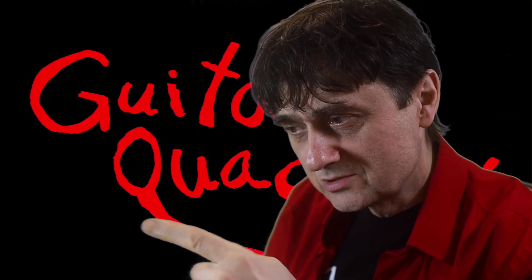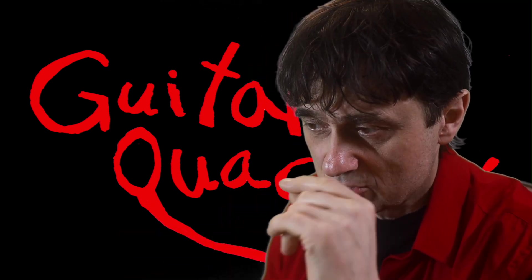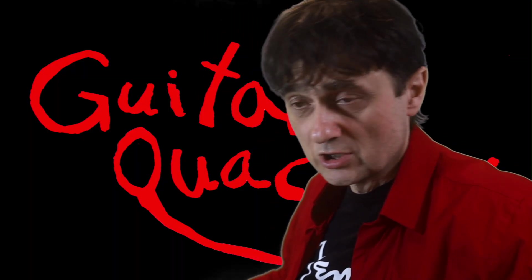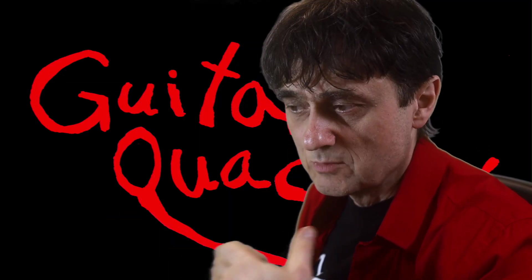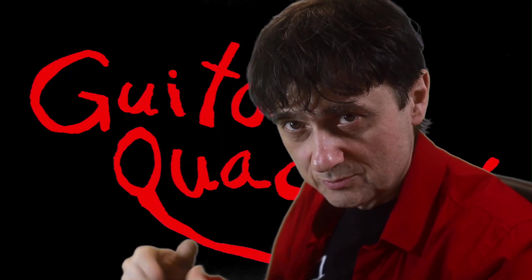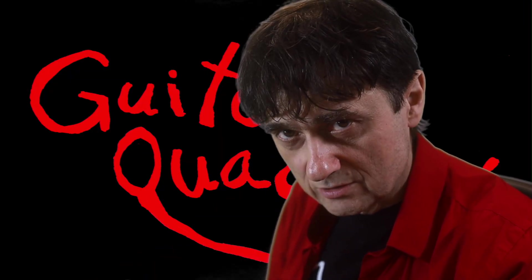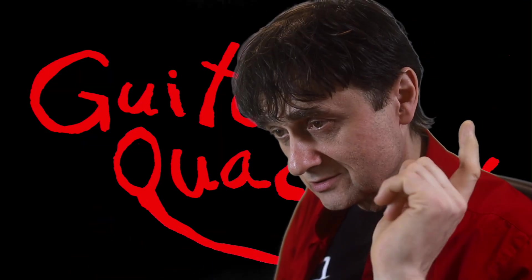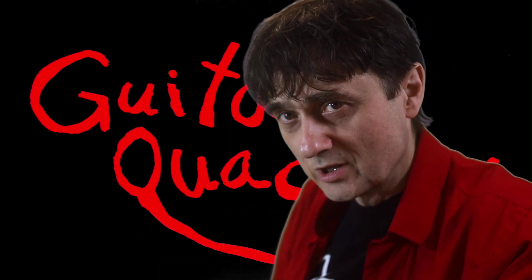I set up something else on the workbench. Did you know I have a separate channel called Guitar Quackery Live from the Workbench? If you like the idea of catching me live in real time as I work on customers' guitars, check out that other channel — it's unfiltered with no editing, you get to see everything. Now let's go over to the workbench and I'll show you another experiment with the triboelectric effect.